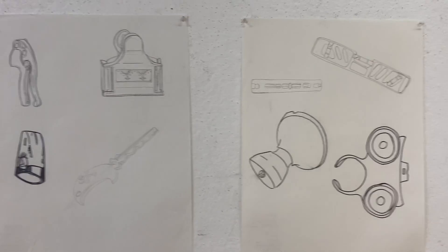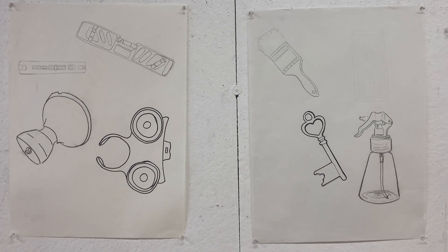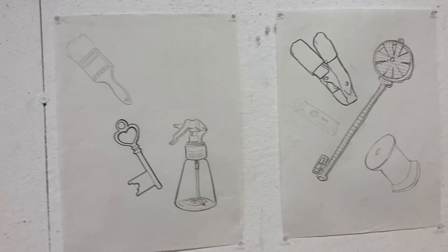We are just worried about capturing the accuracy of the shape, practicing our hand-eye coordination, and working it out with pencils and charcoal and getting used to the materials.